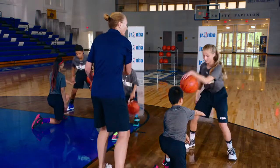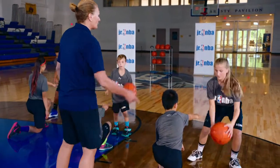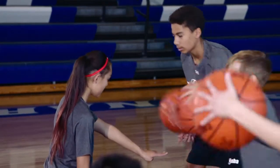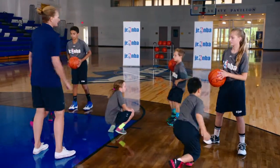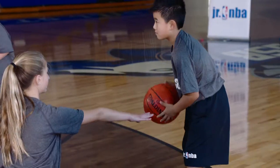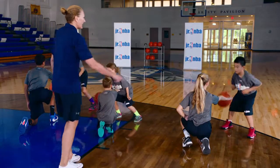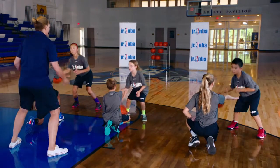Beautiful — over. Hard dribble, good. Keep the head up. That's beautiful, good. Great hand control, great fingertip control. Beautiful — one more everybody! Balls up. Let's switch partners — defense becomes offense. Down and ready, hands out. Start with the right hand, go! Good, good. Nice control, good balance there. Let me see those eyes up, good — we're deceiving people.